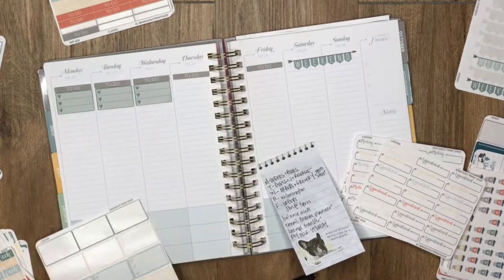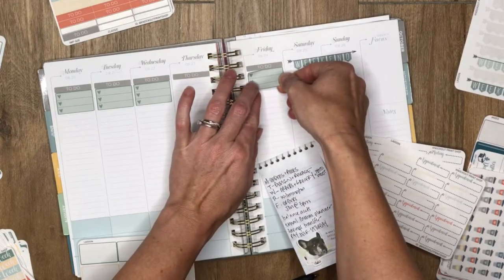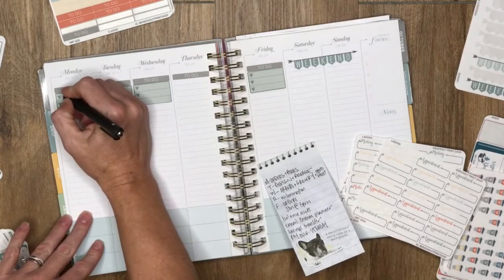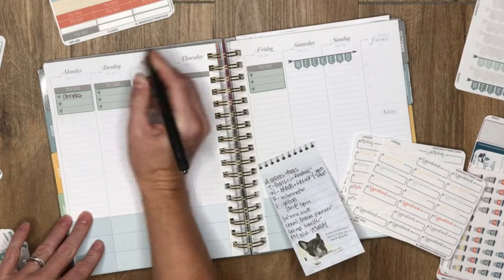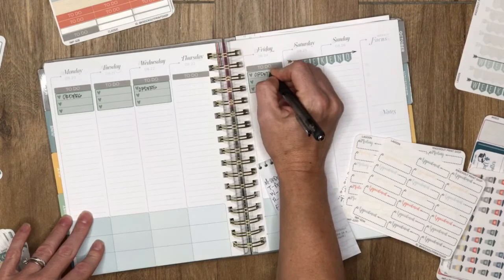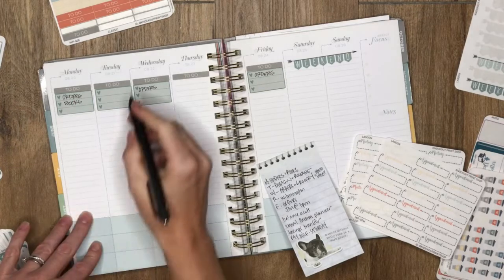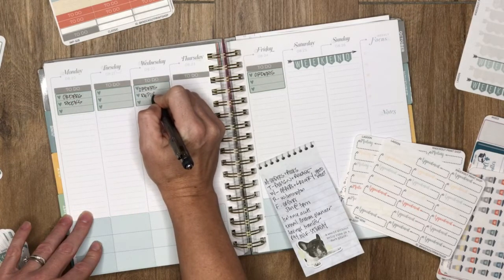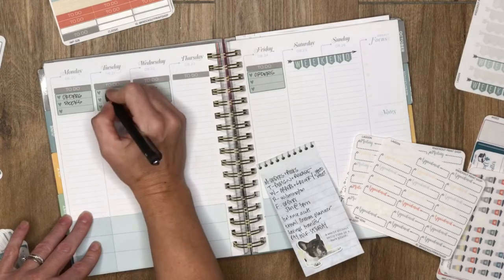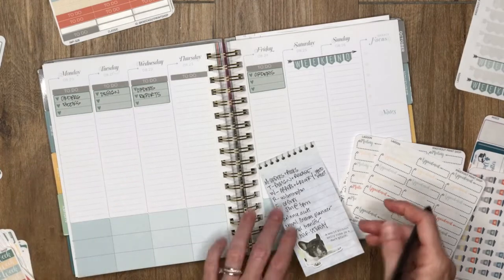I'm gonna leave Thursday blank and tell you why in a second. So Monday, Wednesday, Friday are always order days — that's when we print, cut, package, and ship orders. Mondays is always books — balancing books and stuff. Wednesday is always report day; we actually didn't get a chance to do that last week and may or may not do it this week. And Friday is always design day, whether we release stuff or not just depends on how far we get.